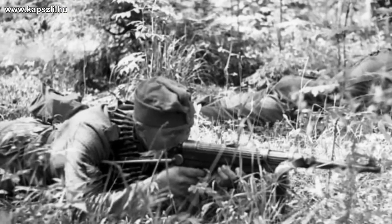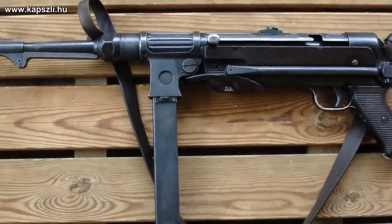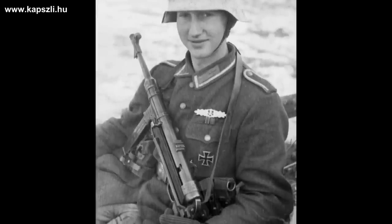The closest predecessor of the MP40 was the MP38. Not much difference in operation, but the MP38 needed more money, time, and raw material for production. For the production of the MP40, stamped steel was used — not machined parts as with the previous model.